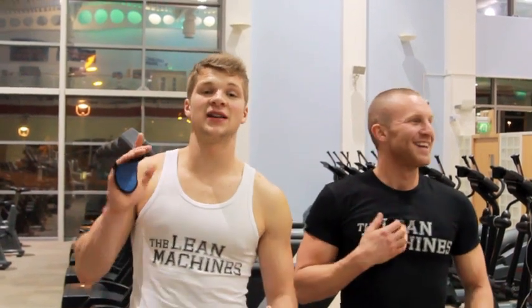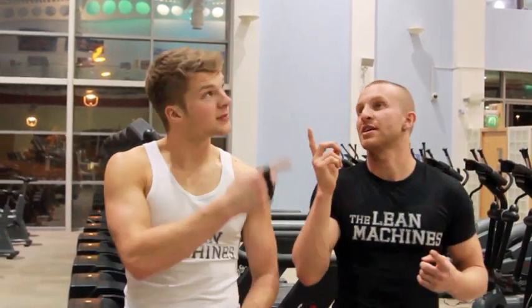Thank you for watching as always. If you haven't already, don't forget to subscribe. Thank you for your support as always and I hope this helps. 10,000 subscribers!